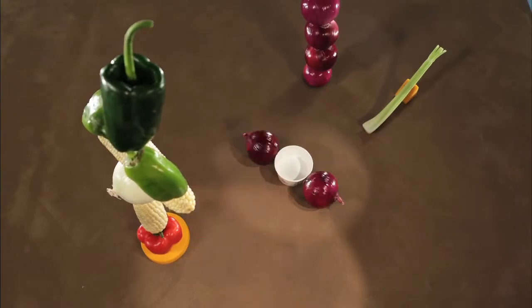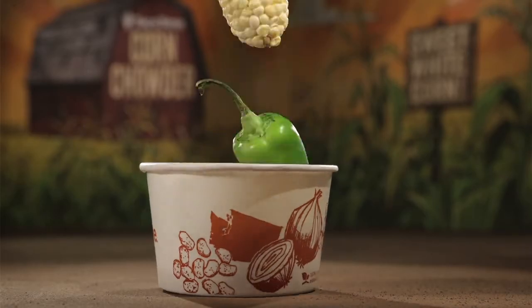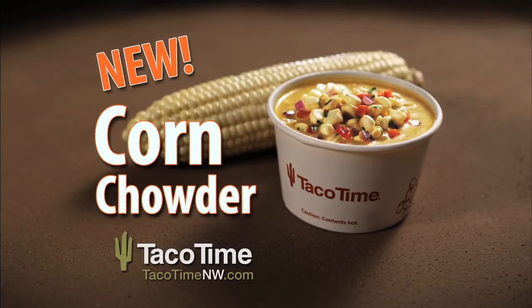Did we get it right? We certainly think so. But why not dive in and taste it for yourself? Try our warm and hearty new corn chowder. Yours for a limited time, only at Taco Time.